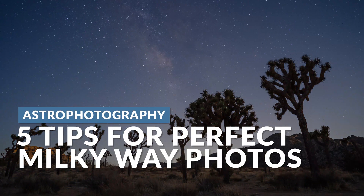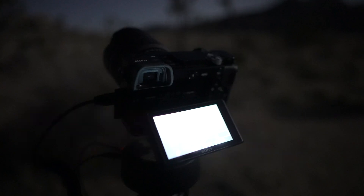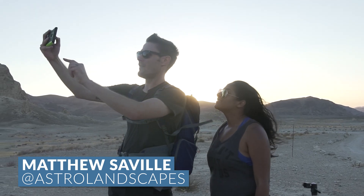Capturing the perfect Milky Way or nighttime landscape can be a huge challenge. So in this video, we've prepped a five-step guide to walk you through the entire process. My name is Pi. Welcome to SLR Lounge. I'm teaming up with our in-house landscape and astrophotography guru, Matthew Seville, to bring you this five-step guide, which we're going to dive straight in.